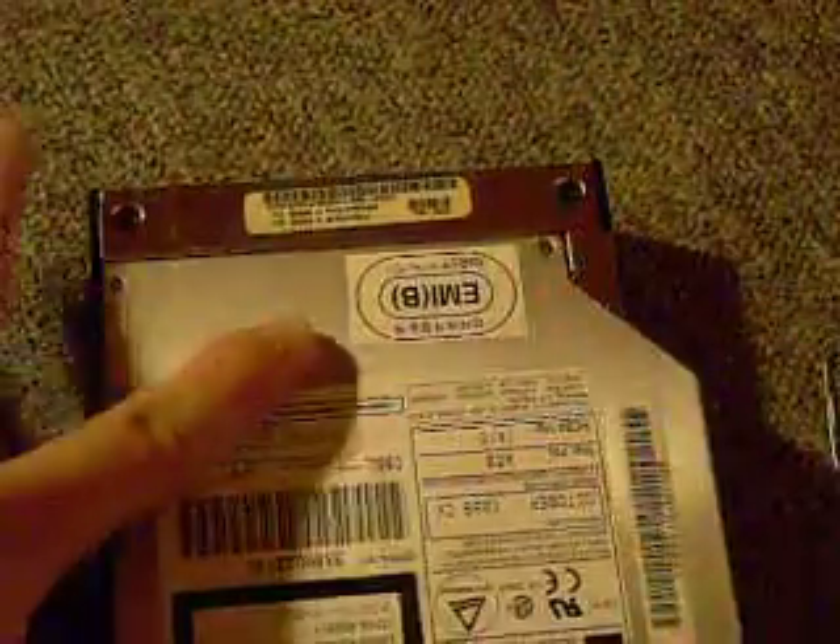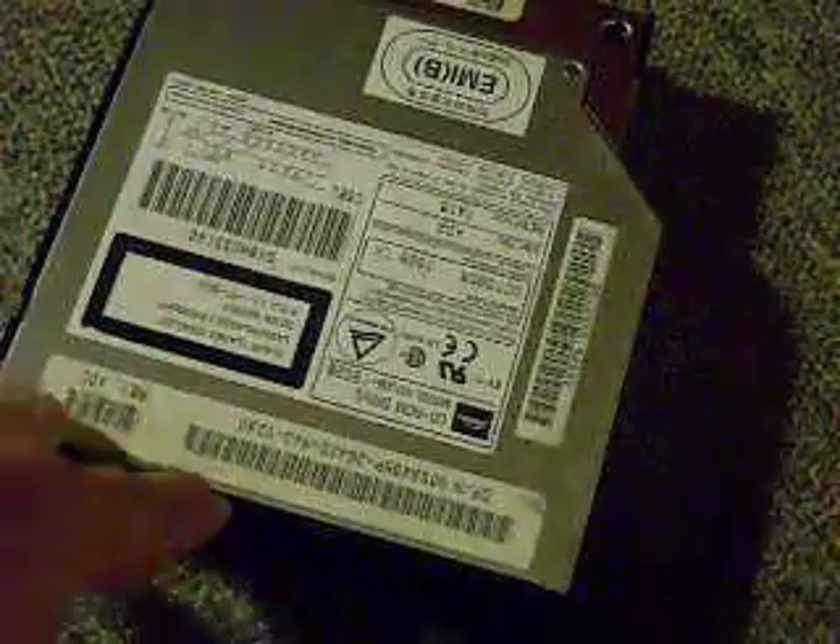This works on pretty much all tray-loading disk drives as far as I'm concerned, except maybe for DVD players or stuff like that, but on most computers and laptops it should work.